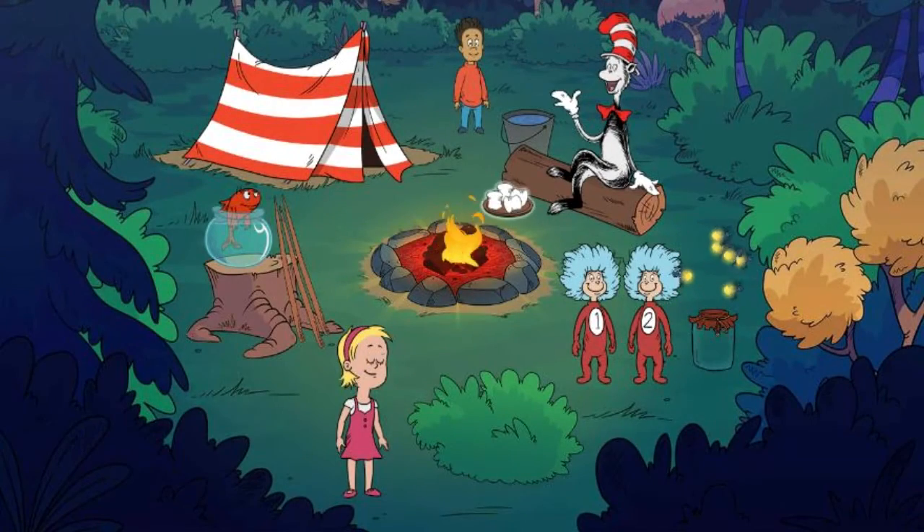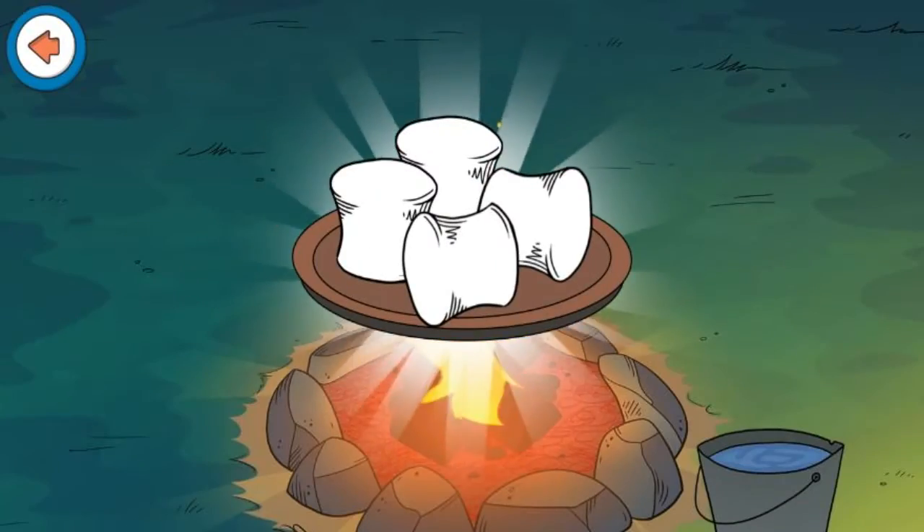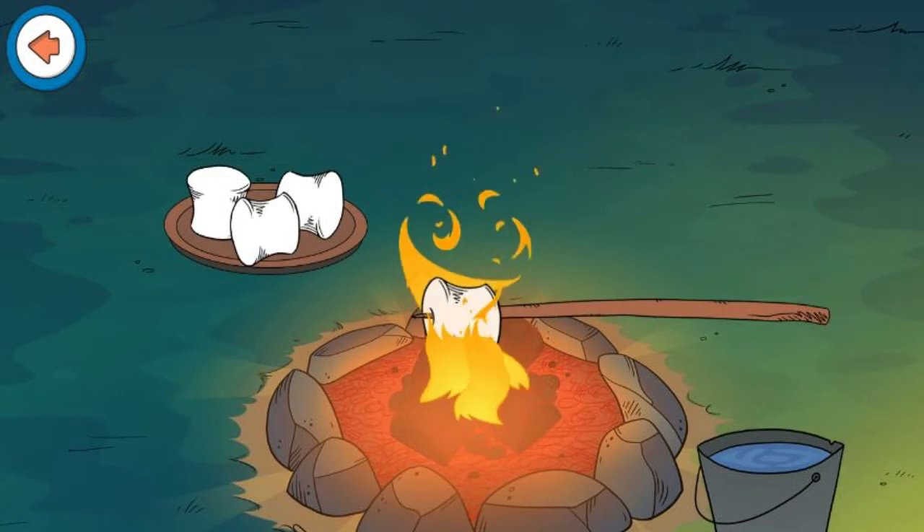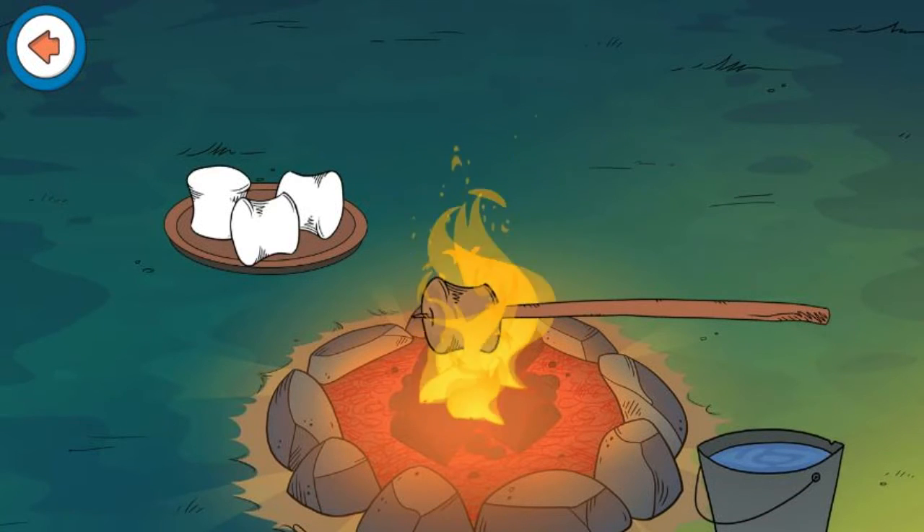Hooray! Now we're ready to roast marshmallows. Help me toast marshmallows! Carefully lower the marshmallow over the fire. Don't get too close or it might burn.